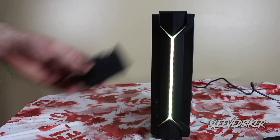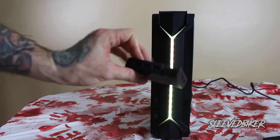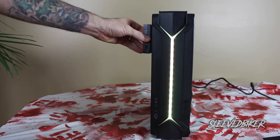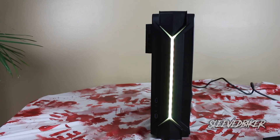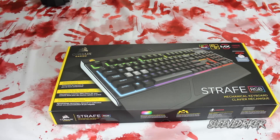Another cool accessory this case comes with — that I'm not going to use right now — is a controller for an RGB LED. This device allows you to synchronize all your RGB LED lights, and what's really cool is that it has magnets on it so you can stick it anywhere.